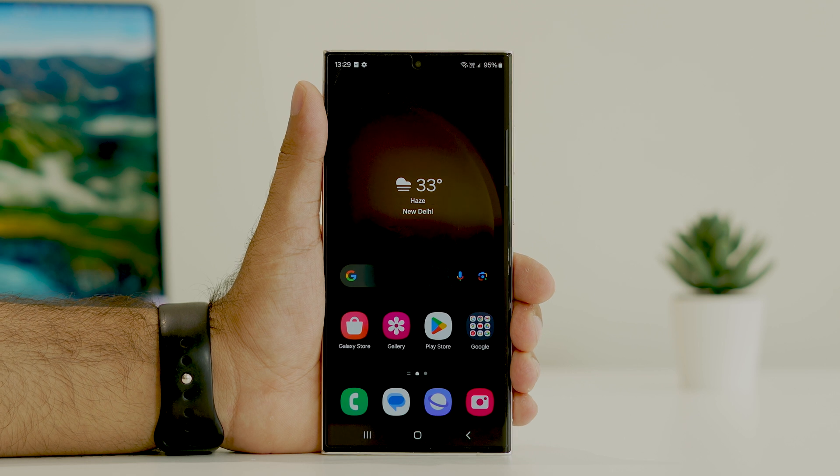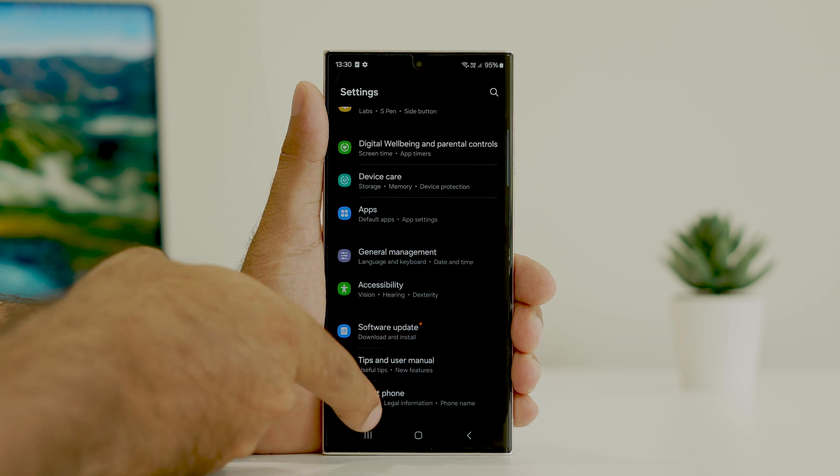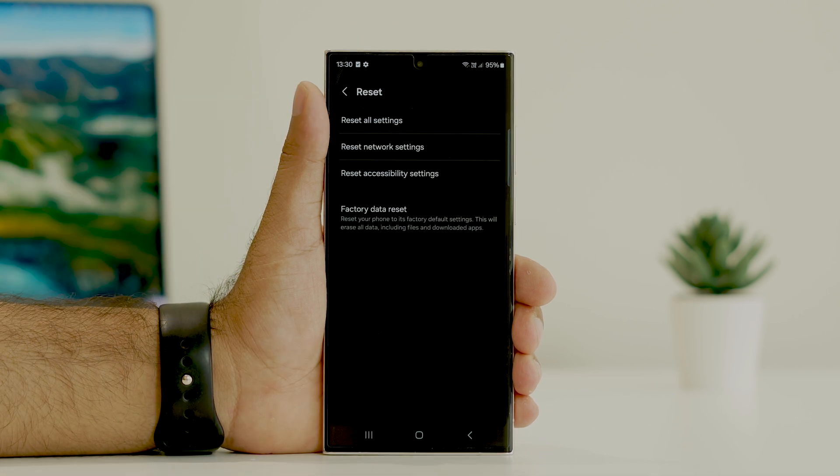The next fix is to do a Reset All Settings on your S23 Ultra. Go to Settings, scroll down and navigate to About Phone, then scroll down to Reset. There is an option called Reset All Settings — tap on it and do a complete reset. You can also try a Factory Data Reset; for some users that worked as well.